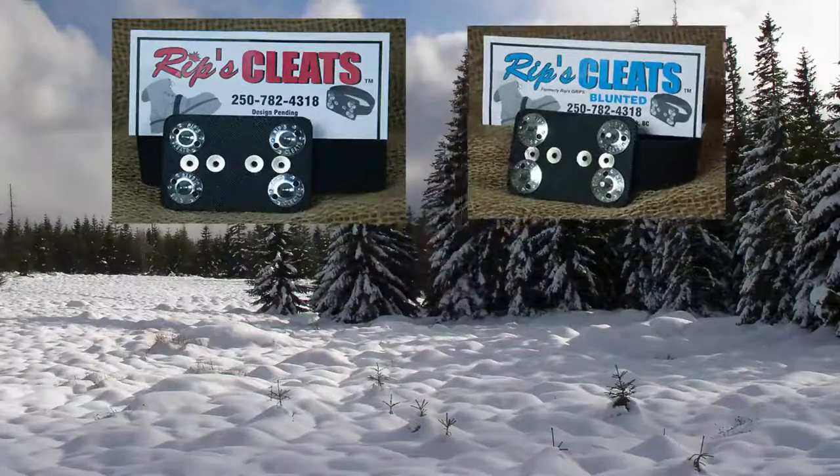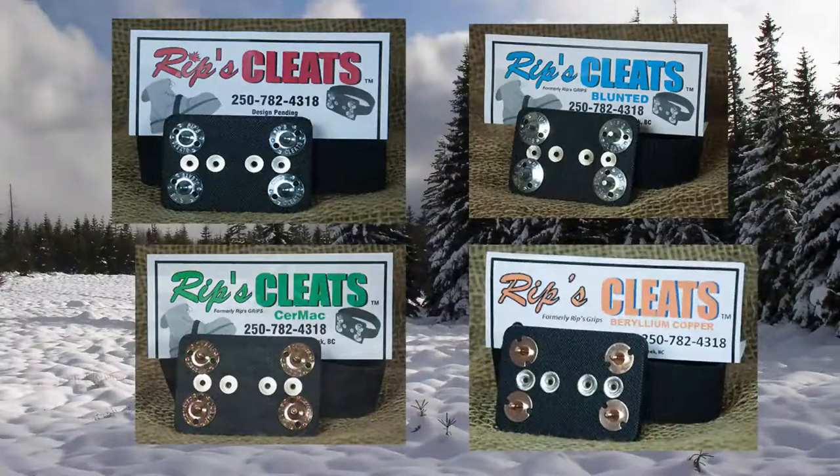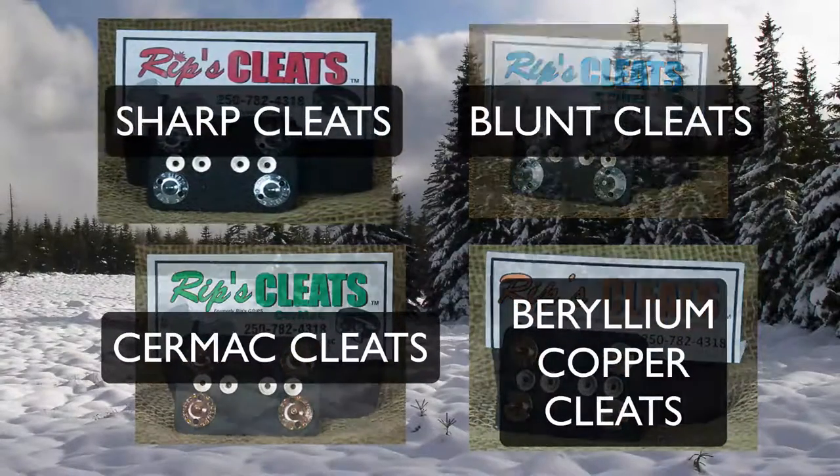Hi, welcome to Rips Cleats. Rips offers four kinds of cleats for many different purposes. They include the Sharp, Blunt, Ceramac, and Beryllium Copper cleats.